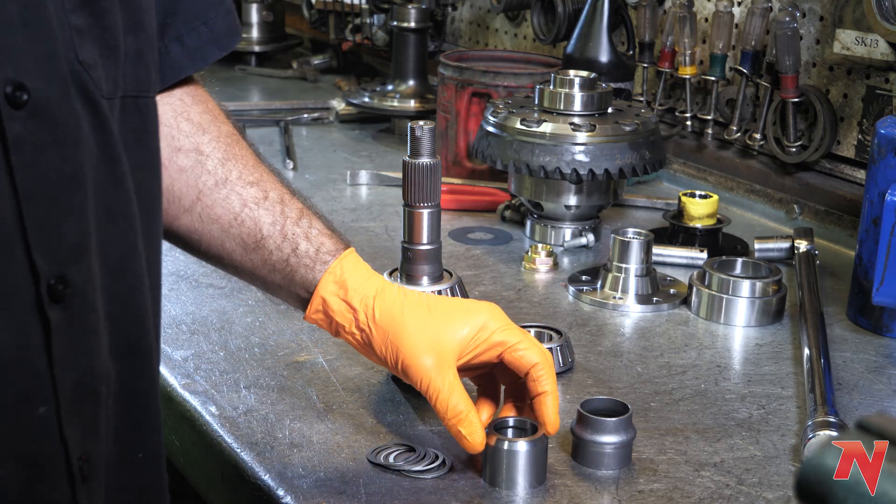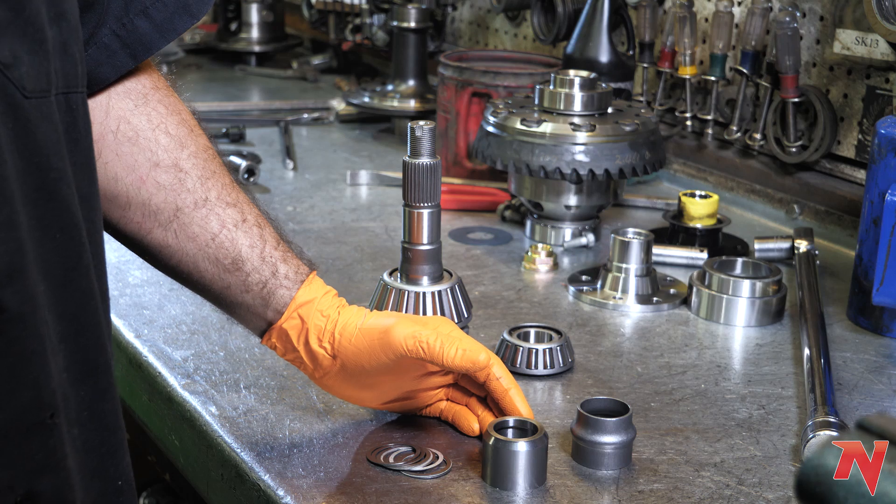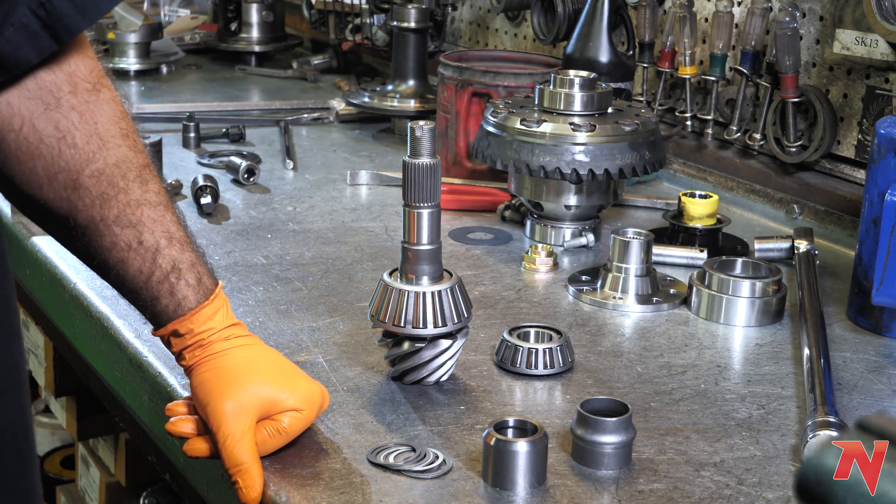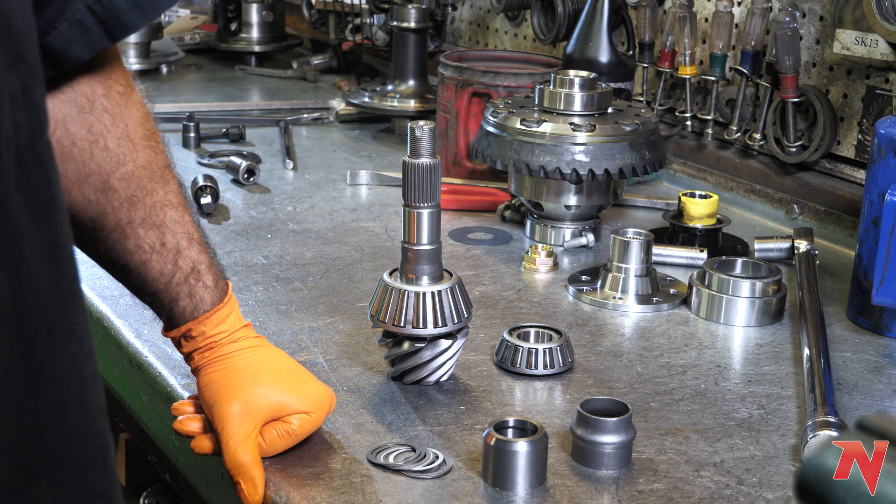We have these for practically every application, from GM to Ford to Toyota. Odds are good that we have a solid spacer for your application, and you can get these at nitro-gear.com.